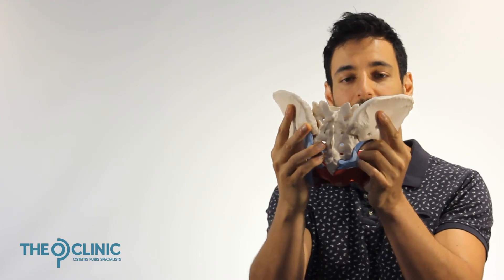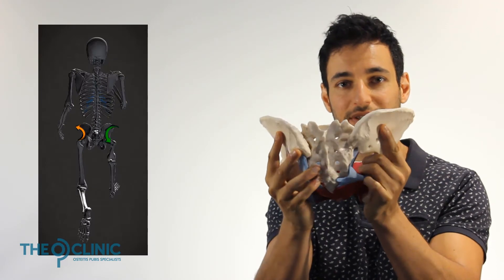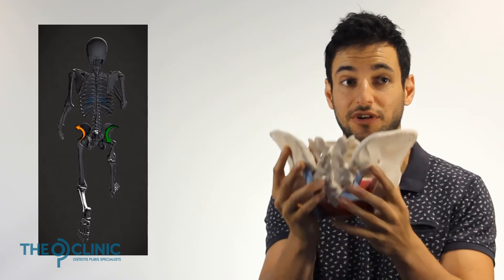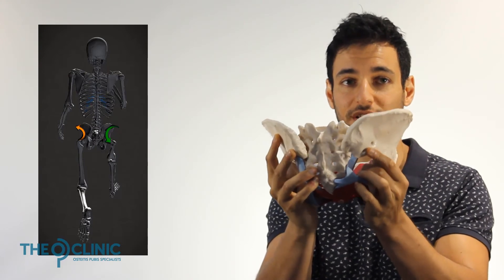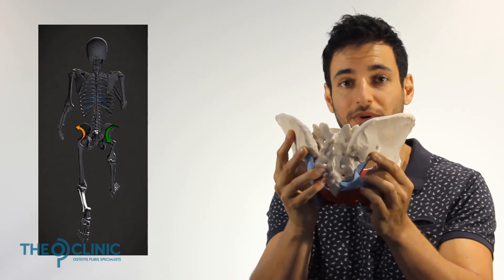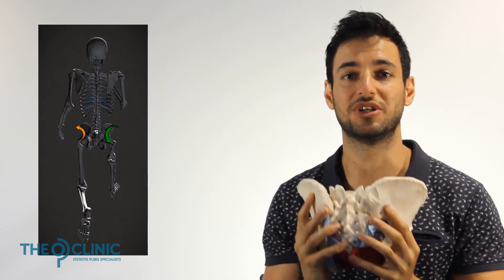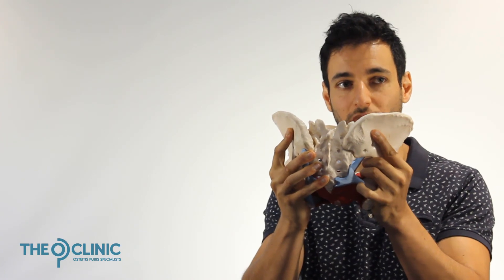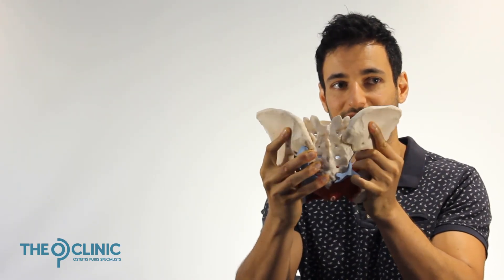When walking, you need to unlock your pelvis so you can rotate your leg up and down as you take a stride. One leg lifts in the air while the other is on the ground, then you swap. Each side needs to rotate differently with each step, and you can't do that if your sacroiliac joint is locked. It needs to be unlocked to allow that rotation — if it's stuck, you'll have to start twisting your pelvis, which we'll get to later.